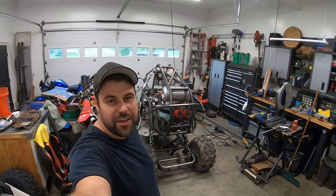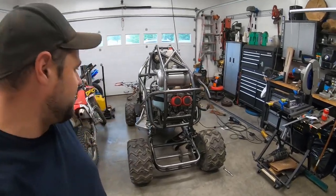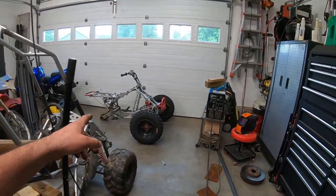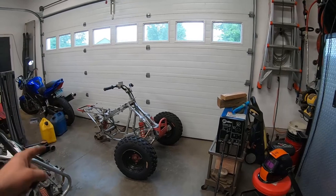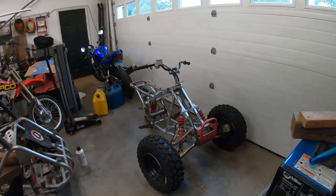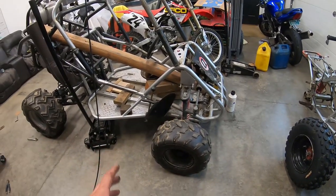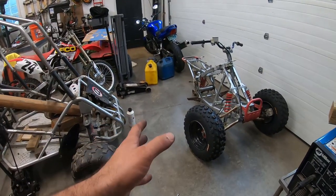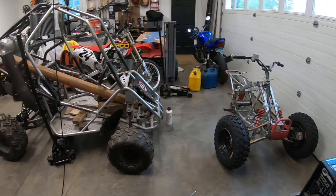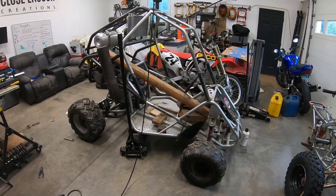I'm going to end part three right here. I feel pretty accomplished — the whole rear end is buttoned up. Now we can move on to the front end. You've probably seen this guy in the background of all the Coolster videos — this is a 2007 TRX 300EX. I bought it solely for the front end: I'm taking all of that and it's going right onto the Coolster. We're getting larger diameter tires, better brakes, better shocks, higher clearance, more travel — everything. Stay tuned for part four where we get into the front end.